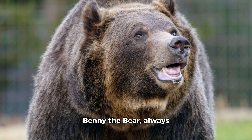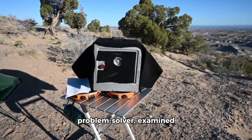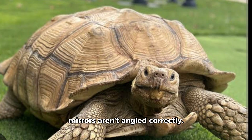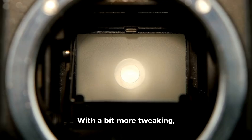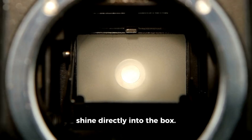Everyone was getting hungry. Benny the bear, always eager to help, suggested checking the setup. Freddy the fox, ever the problem solver, examined the solar oven closely. Tina, it looks like the mirrors aren't angled correctly — they're not focusing enough sunlight into the box, he observed. Tina, feeling a bit flustered, adjusted the mirrors according to Freddy's guidance. With a bit more tweaking, the sunlight started to shine directly into the box.